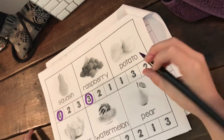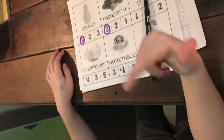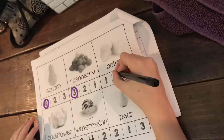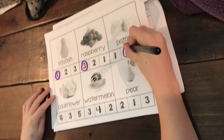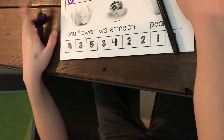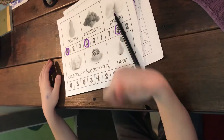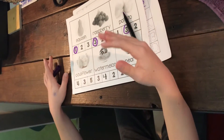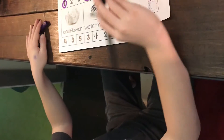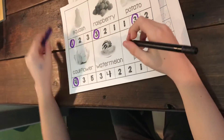The next one is 'potato.' Can you do that one? Potato — how many was that? Three. The next one's hard — can you read that word? Cauliflower! Clap it or do your finger thing. I'm guessing that is four. You guessed right! Okay, two more.